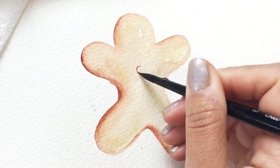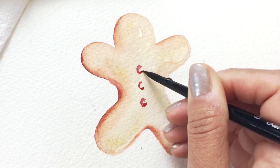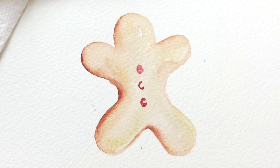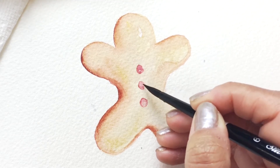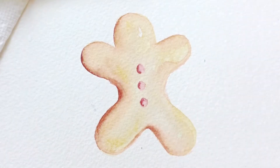Once our base layer is dried, we're gonna go in and add some of the details like the buttons. This is a red paint and I'm making little C-shapes and then blending out the middle so they're a little lighter in the center. I'm dropping more paint on the left side so that will be where the shadow is.